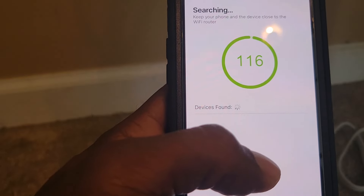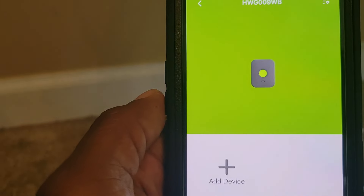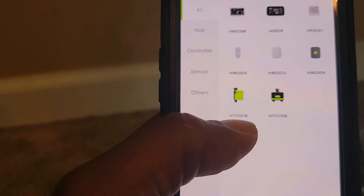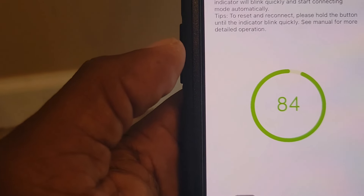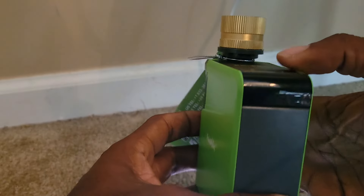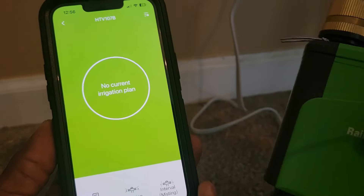Now it's trying to search for the device — all we have to do is wait. The device has been found, so I hit add, then save. We have the hub listed. Now we go to add another device — the HTV107B — click that and hit next. While it's pairing I go ahead and insert the batteries into the system, negative and positive. Now we've got the blinking light so it's on. It's been added to our system, so now we're going to go outside and hook this up.